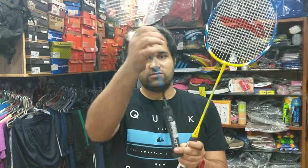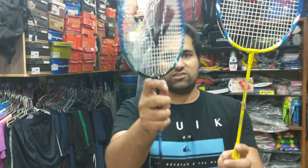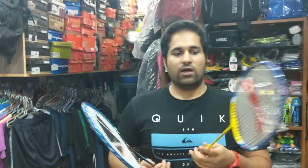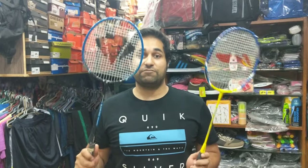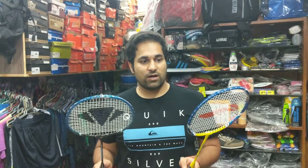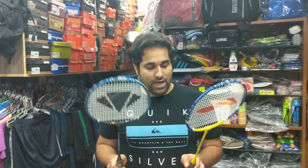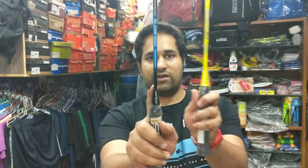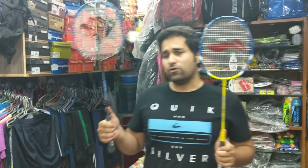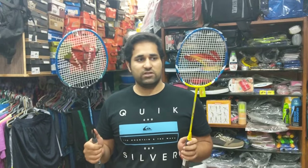If you come down from the head part to the shaft part, you are going to see two joints over here. Now these two joints can crack or get fractured with more rigorous and intense gameplay. In the same way, these joints are present in all standard badminton rackets, and rackets have been known to get fractured from these joints.